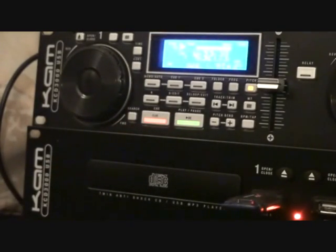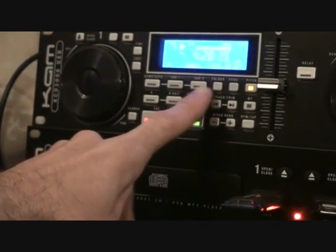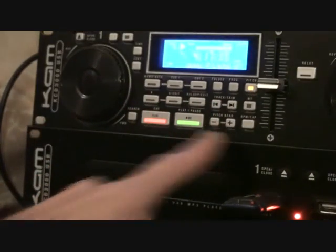Q, play, pause — very straightforward. We can loop here. We've got memory, Q1 and Q2. Folder search as well. We can program this unit too, so maybe you can play track 1, track 3, track 7. Track trim, search, pitch bend.